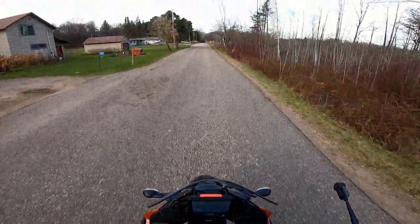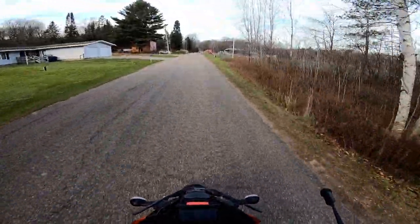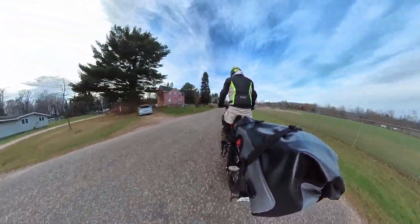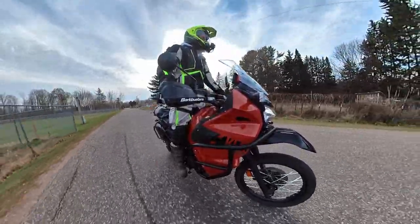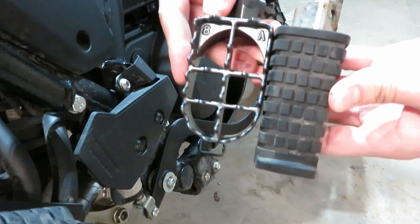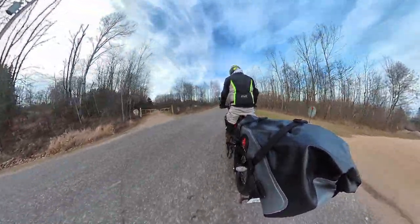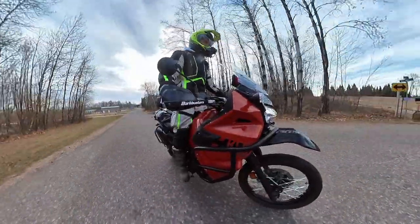Standing up on the pegs definitely feels much much better than the goofy rubberized stock ones. But I can definitely feel that these are still sagging, and that does not feel good at all. The extra grip that the teeth on the metal pegs provide is so much better than the squishy rubber, but the fact that they droop down like that just doesn't give me a good feeling.